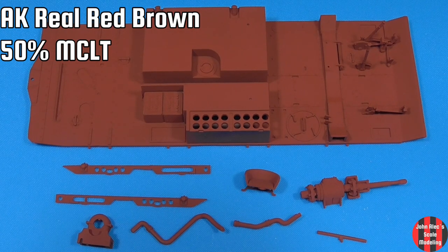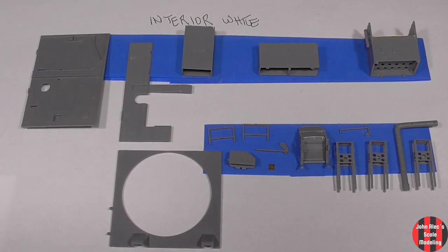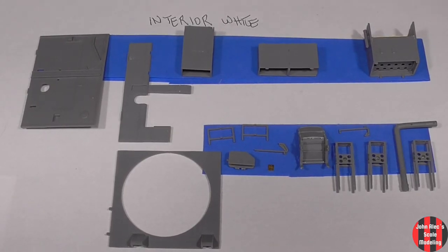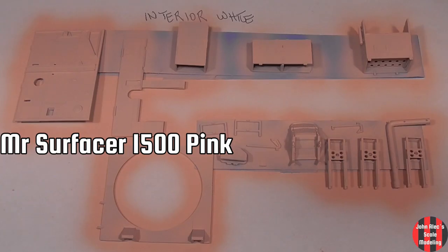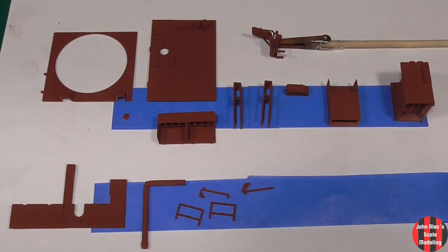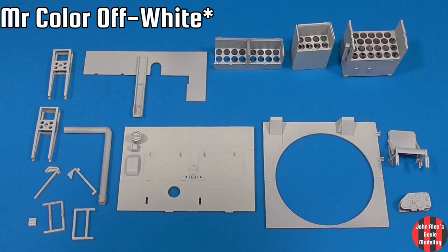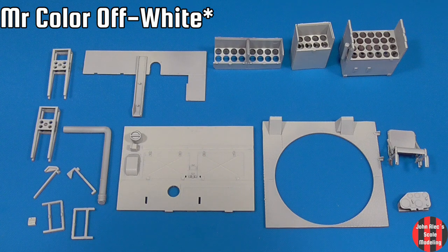I really like this AK Real Color red-brown. Now for the parts that end up interior white — you don't have to use pink surfacer; gray or even black would be fine. I covered them with the red-brown for the chipping effect under the white. I apply the hair spray at 20 psi. The Elfenbein I have is very beige, so I added a drop of that to off-white.